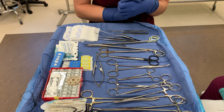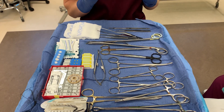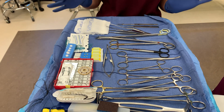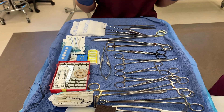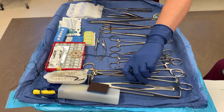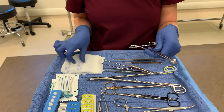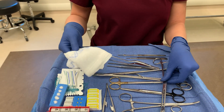This will be the advanced instrument technique video two. The first one we're going to go over is a sponge stick. You need to know what instrument is used to create a sponge stick. I'm going to get my ring forcep — this is just a ring forcep by itself — but I also need a Raytec to create this.